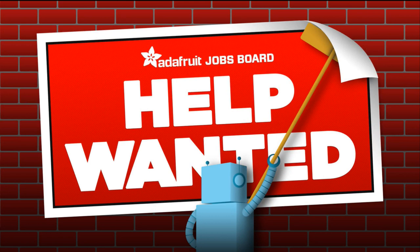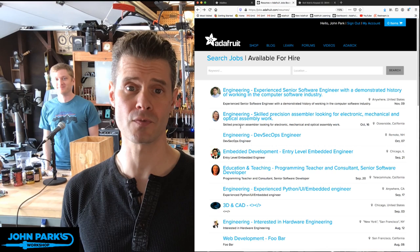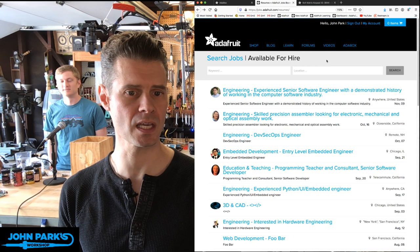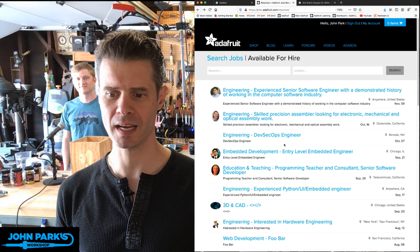Did you know that we have a job board? That's what that help wanted sign stands for right there. I'm going to pop over to that and give you a little view into the jobs board. Check it out — we've got a jobs board. It's free if you're looking to hire someone, and it's also free if you're looking for work. On the Available for Hire page you can see experienced people offering skills for web development, engineering, 3D and CAD, education and teaching, programming — all kinds of good stuff.